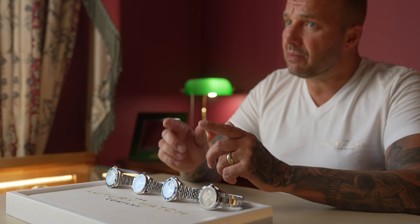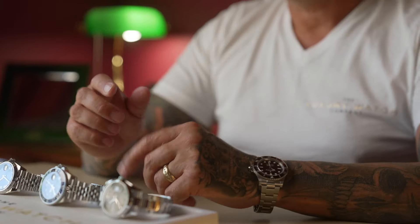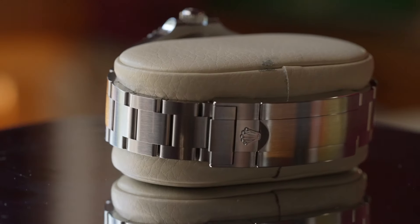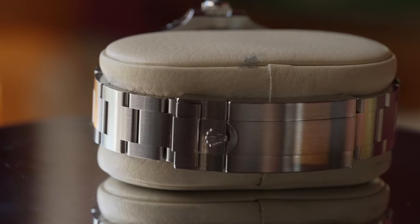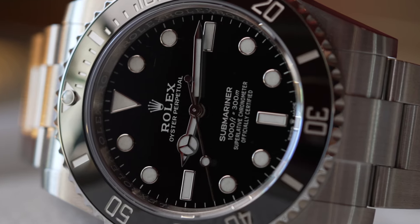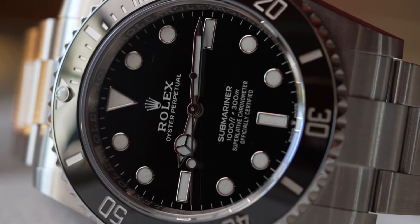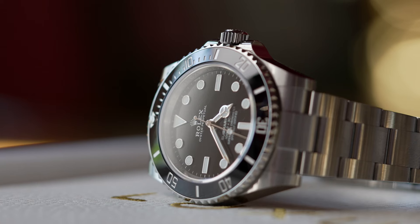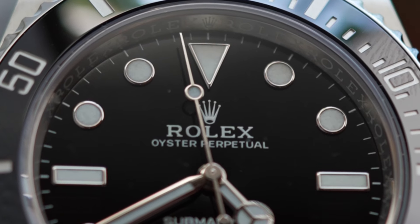These models, although very similar in size, have a very different look and feel. This is the new 41 millimeter stainless steel Submariner. It has the oyster bracelet and the black dial with black ceramic bezel which also rotates. You can see why it is so popular and can be worn every day in every situation, and I did actually vote this as the best all-round Rolex.